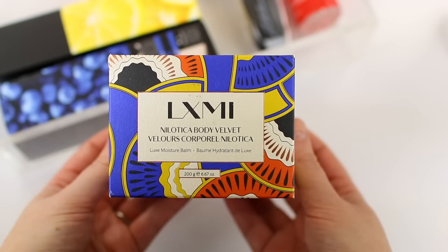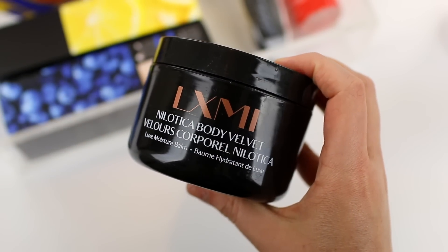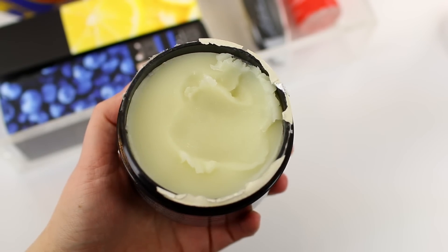The next skincare product I wanted to recommend is by the brand LXMI — this is their Body Velvet. I had never heard of this brand, but I've been testing it out. Even though my face is oily, the rest of my body is very dry, especially during winter months. This is really interesting because it looks like a balm — when you open it, it's a solid product. You scoop a little bit out, warm it between your hands, and apply it. It sinks into the skin fairly quickly, and the next day your skin is so soft and moisturized. It has a very subtle fruity, citrusy scent, so it will be great in summertime too. You get 6.67 ounces and you don't need a ton for your whole body. The packaging is really beautiful, so it would make a great gift.